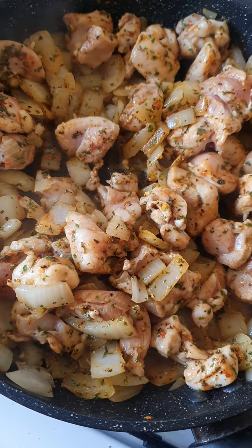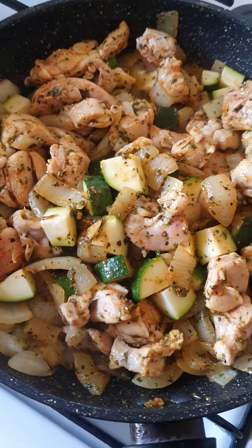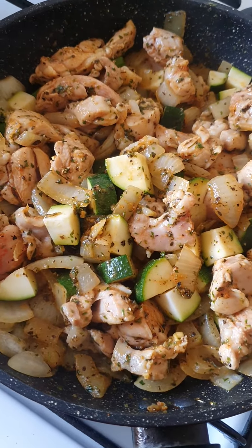So now I'm gonna add the zucchini, one green zucchini. So that's how it's looking, nice and easy on the medium heat.